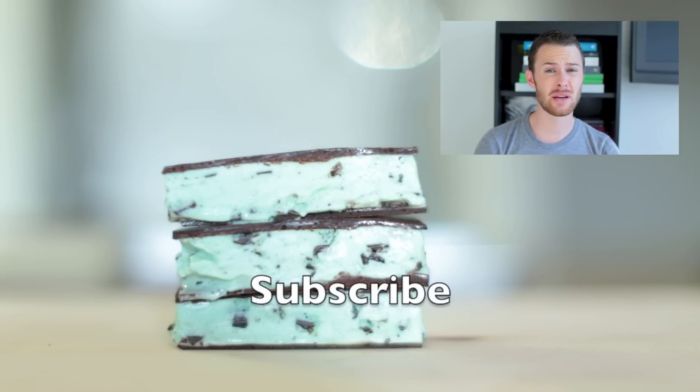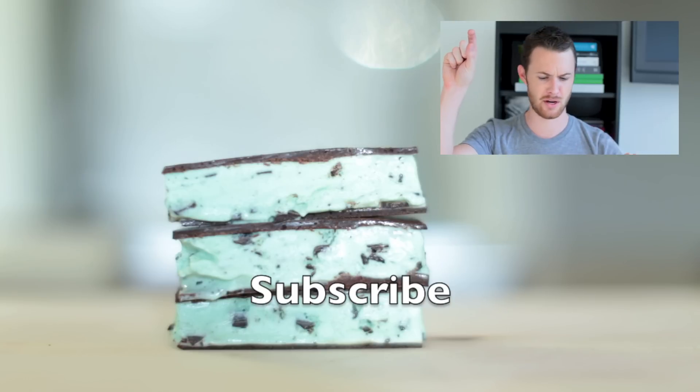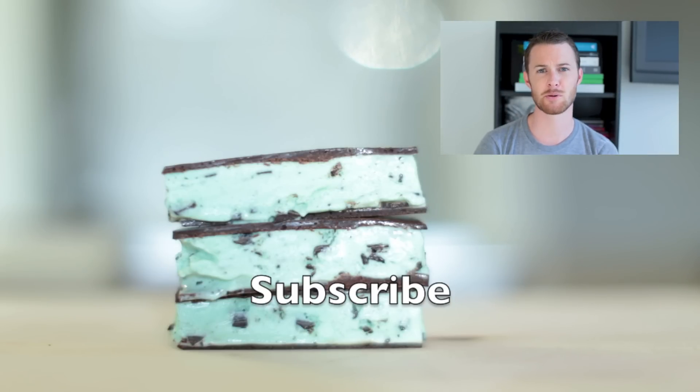Also, if you guys are interested in food pics or kitchen equipment or stuff like that, just follow me on Twitter and Instagram. I try to post about stuff like that as much as I can. I'll leave my handle in the video and in the description box as well.